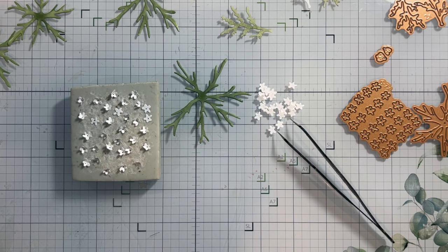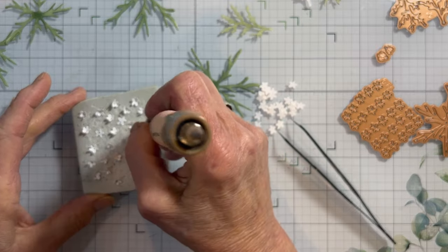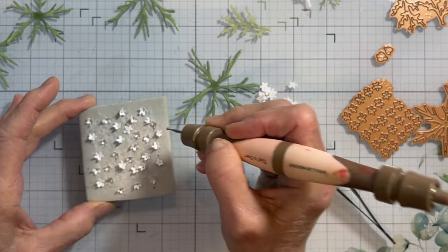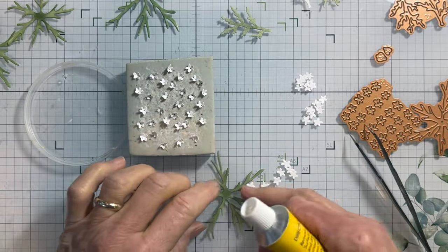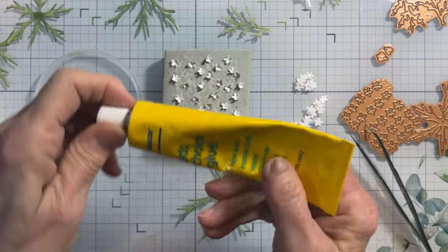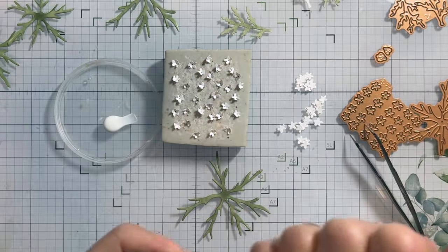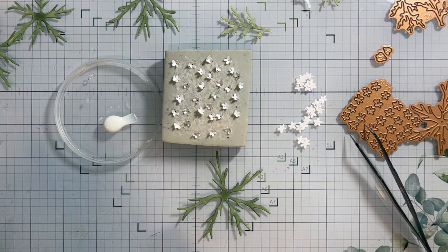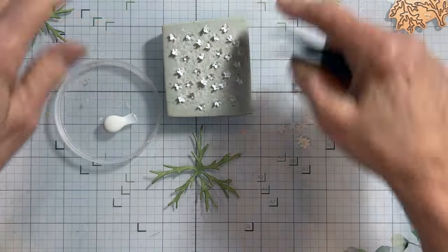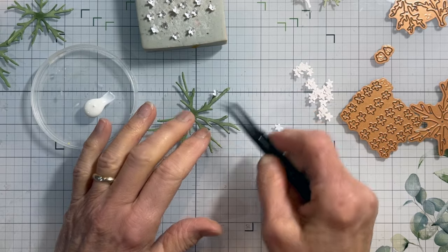Then what you want to do is use your small ball stylus on the ones I haven't done yet — simply press down on the mat and get them to cup up. Since I like to lightly dip my flowers in glue, I'm going to use my Kids Choice glue in a recycled plastic lid. It's a little easier than dipping into the glue pot. We're going to just simply lightly dip, and I'm leaving this flat for now.